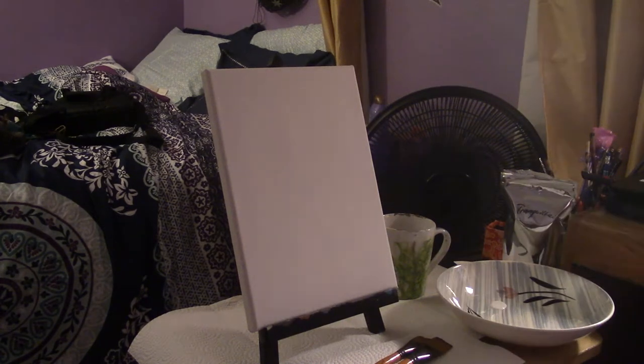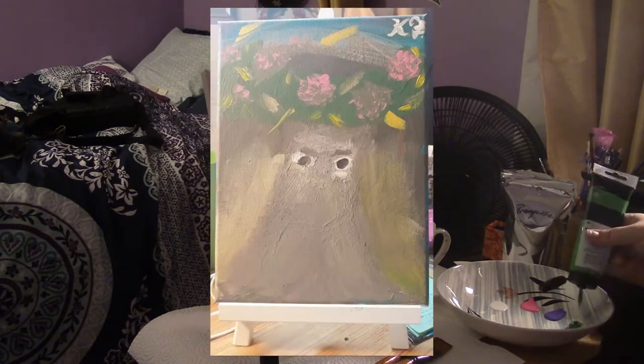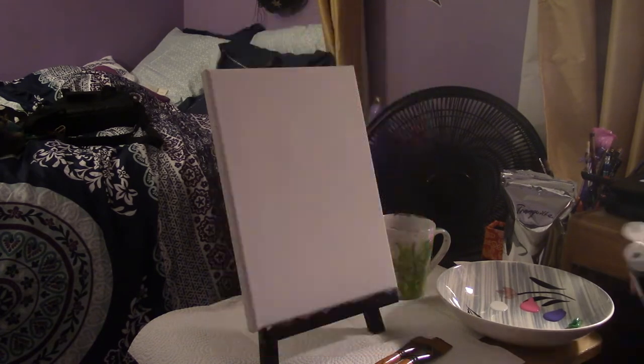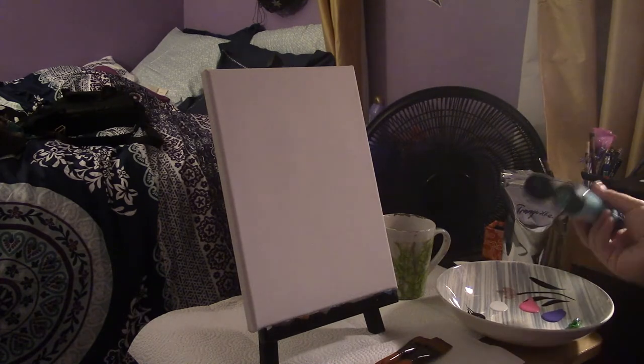Hey pups, what's up? It's Kumari Fang here. Welcome back to Painting at Midnight. I didn't record me painting my last masterpiece, so I decided to record a new one for you. Everything I used today can be found in the description box below. With that, let's begin.